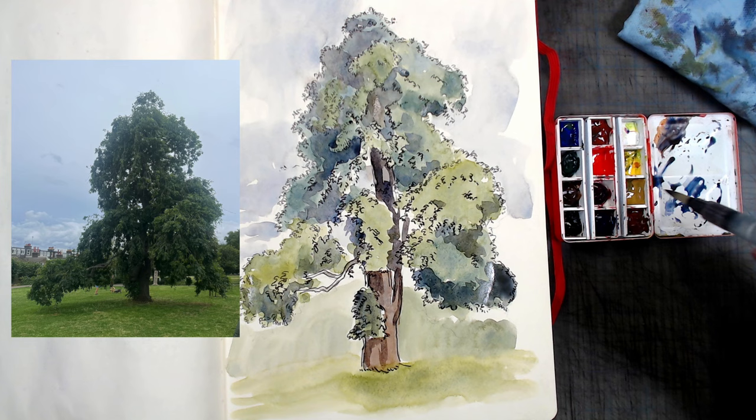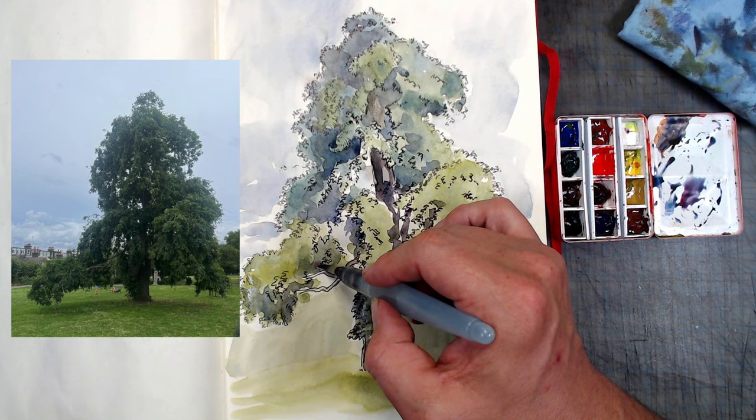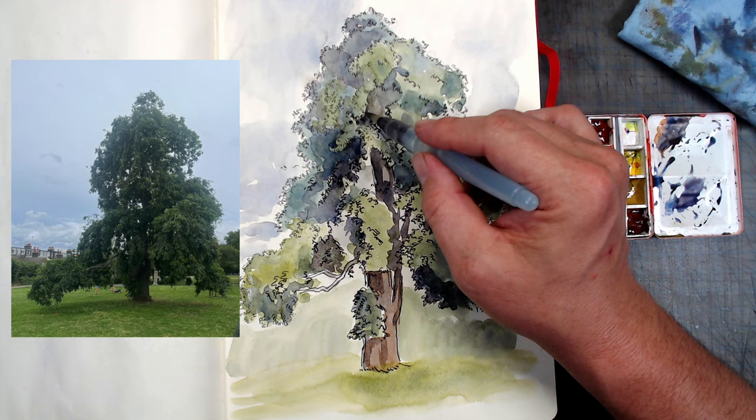Another piece of advice is to restrain yourself from making shadows too dark. We're outside in an environment that, even if overcast and gloomy, is flooded with ambient light — this prevents shadows from going overly dark. The second reason is that we're using watercolor in combination with pen and ink, and in order for the pen and ink to show through clearly, we should avoid obscuring it with very dark washes.